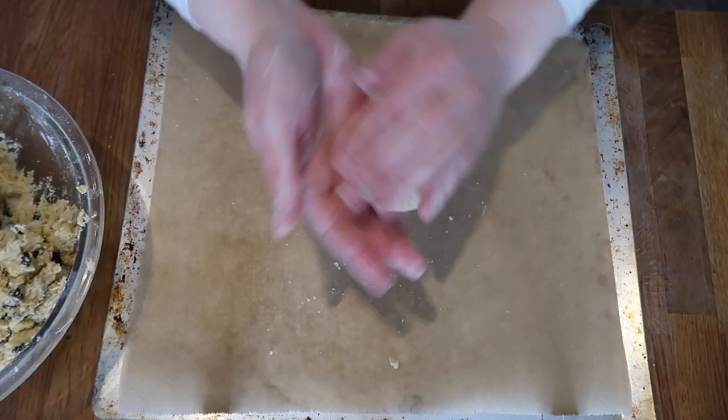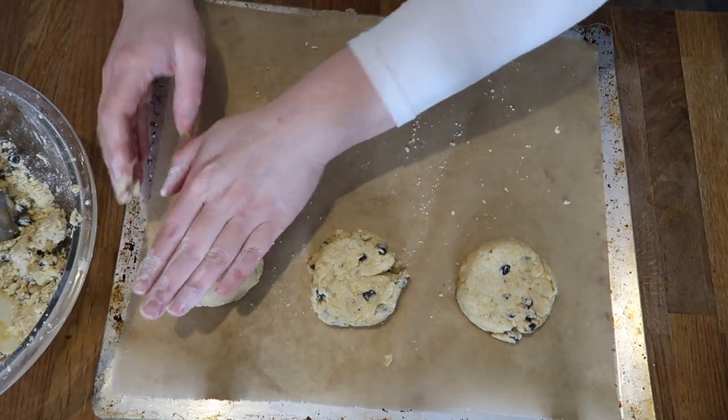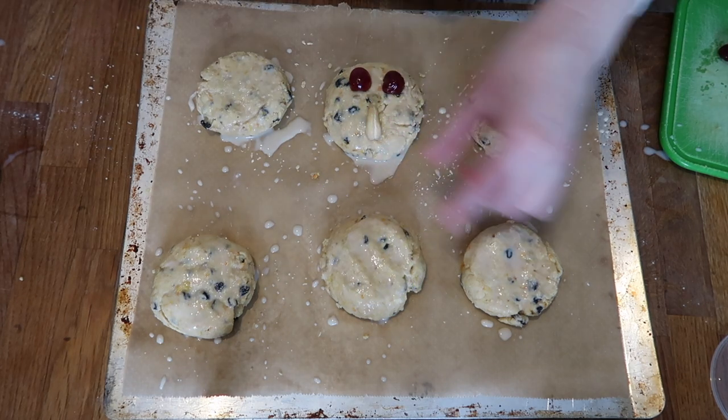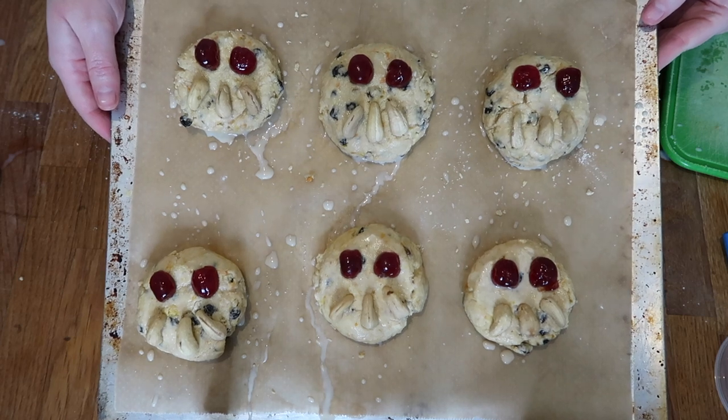Once your dough is ready, form it into six little disc cookie-like shapes. I roll it into a ball first, then shape it a little and squish it down — it's a scone, so it should be flat, not a full cookie-ball shape. Once you have all six, you're ready to decorate. You'll probably notice my Fat Rascals look a little different from Betty's, because Betty's are decorated with glacé cherries and almonds. Unfortunately, we have an almond allergy in our household, so I used cashews instead for the little mouth. I brushed on a little barista oat milk — or any plant milk — to make it sticky, then placed half glacé cherries and three little cashews to form the face.